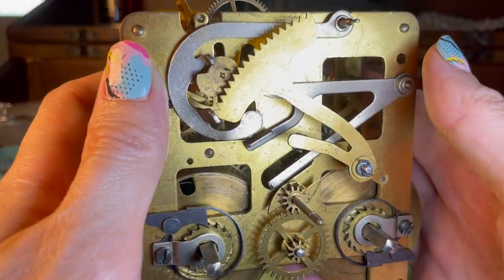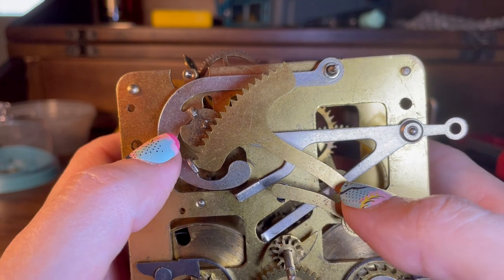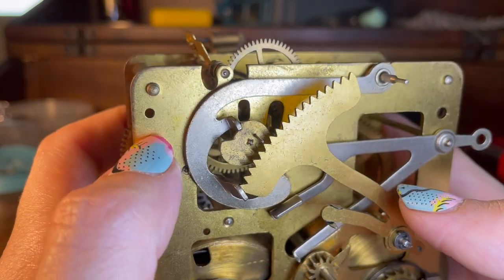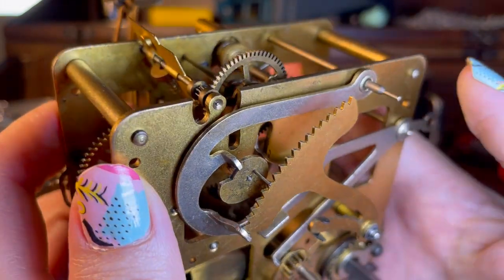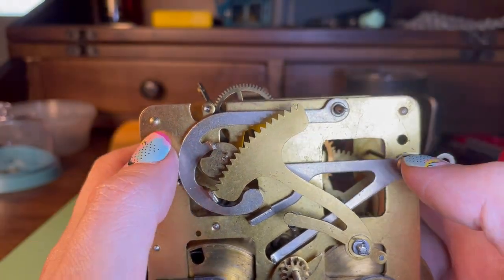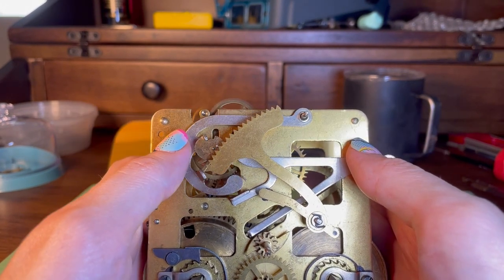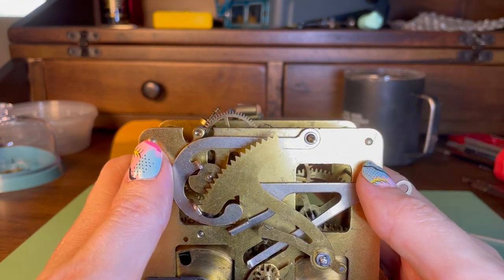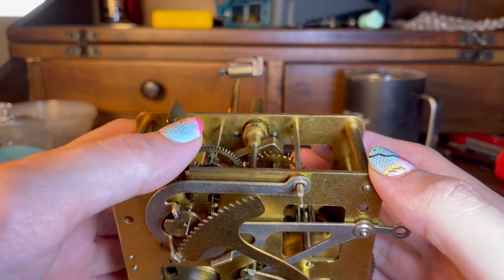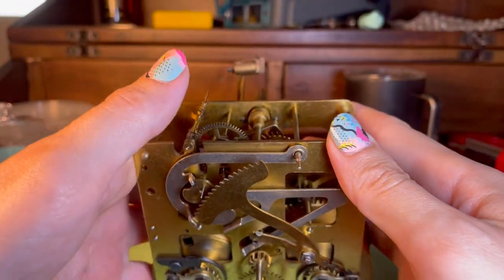Right now the rack hook is holding the rack in place so that it can't drop. It's also sitting in a little notch in the gathering pallet. The gathering pallet is that little bean-shaped cam with a pin sticking out and a notch. Right now the strike train wants to move, but that notch is catching it and holding it in place. Up here is a warning wheel, which also has a little pin sticking out — and that's going to become important too.